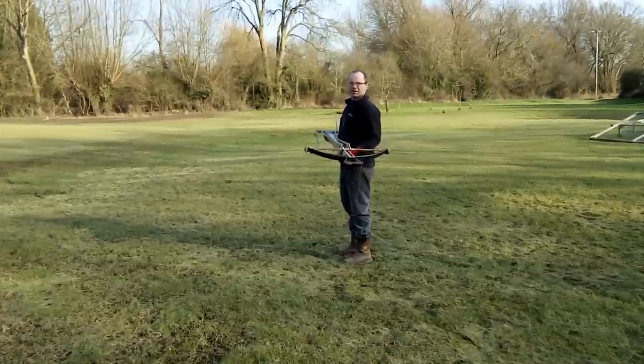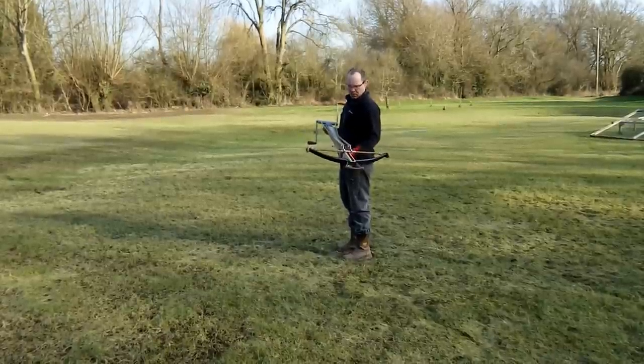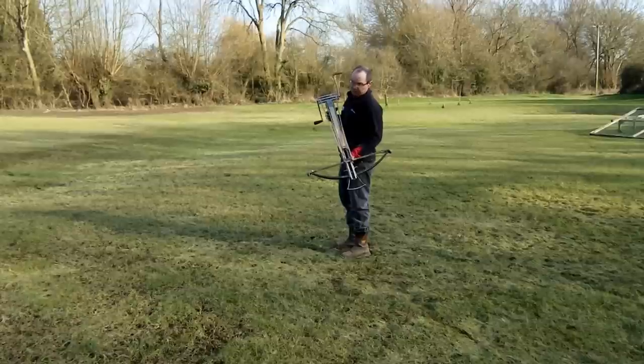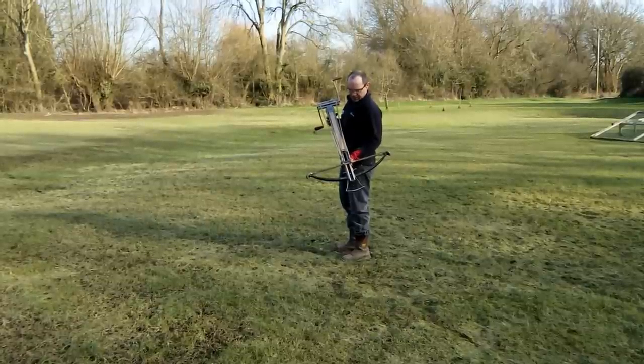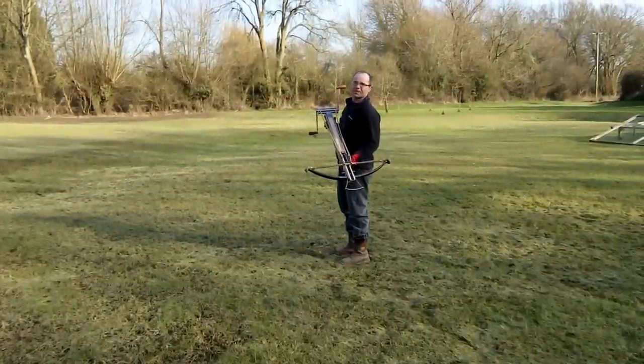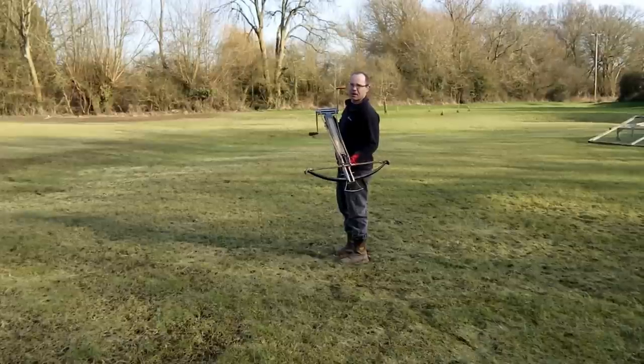What I've got here is a 1250 pound draw weight crossbow, spanned using a windlass — obviously I couldn't do that one by hand. I'm also wearing earplugs because, against popular myth in books, these things are noisy, especially when your ear is right next to them.